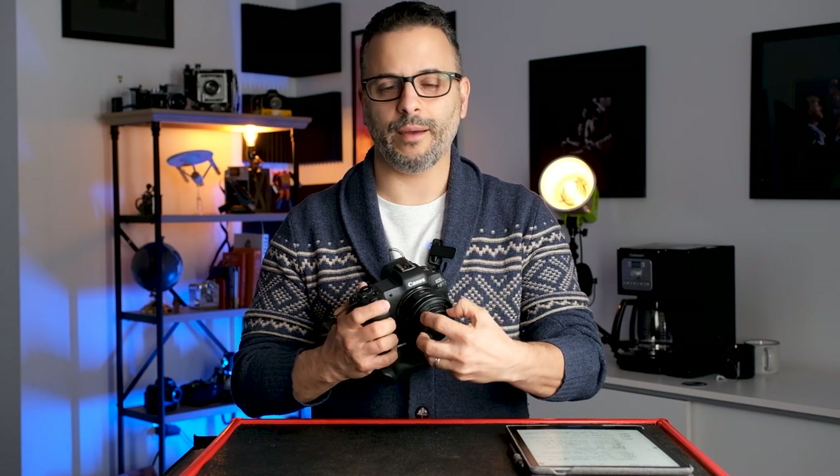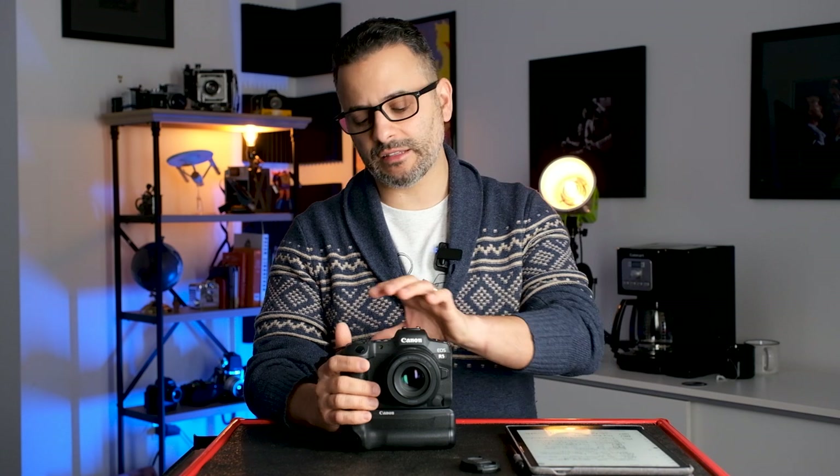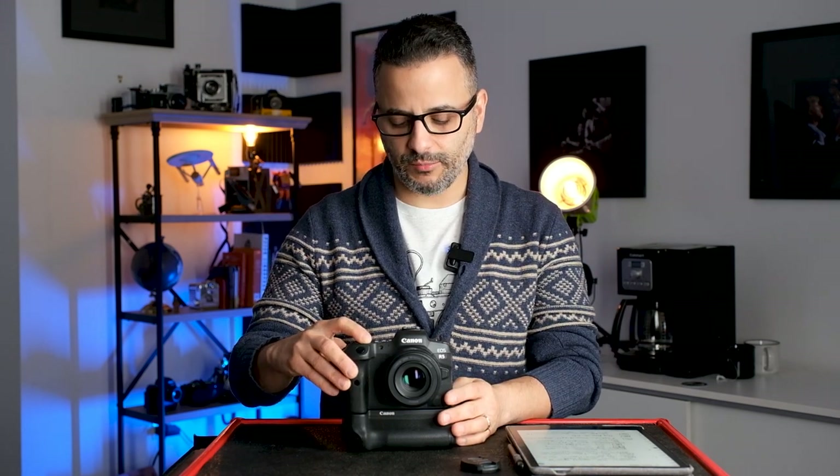Starting with the top of the camera: the first and most important button is the shutter button — that's how you take a picture. Right behind it is a button labeled MFN, the multi-function button. You can map this to do a variety of things, and in fact most buttons on the camera can be mapped to different features. I have the MFN button set to turn eye detection on and off.